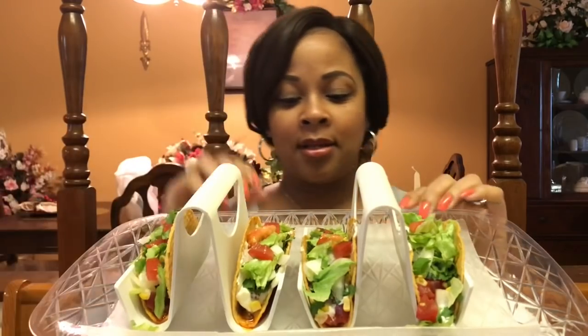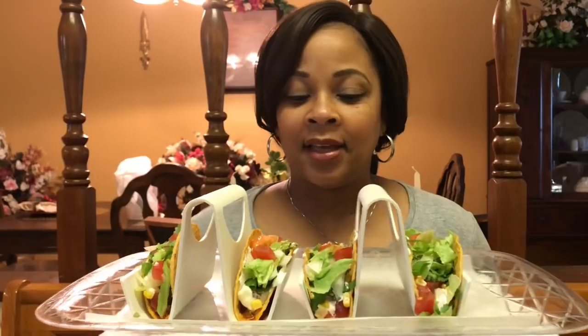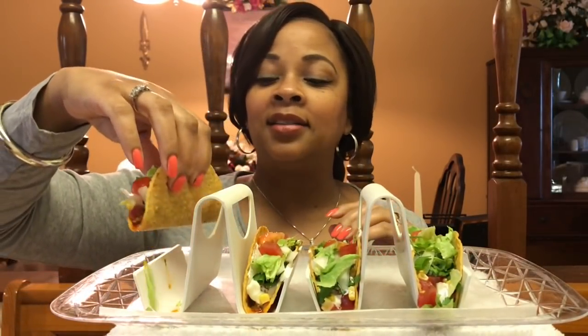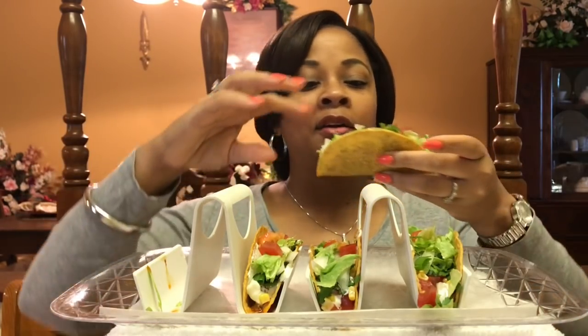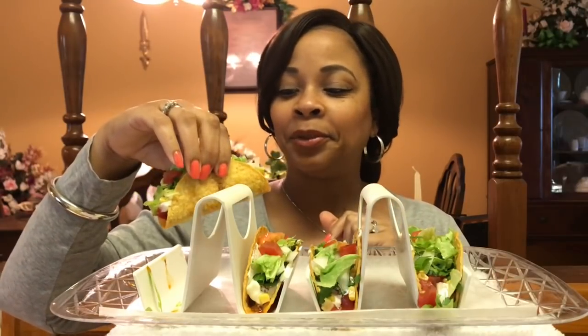Let me dig in. After y'all watch this video, go check out some of my other mukbang friends. You just type in taco Tuesday mukbang and so many people come up. There are a lot of other people that do mukbangs too. So on this Taco Tuesday, go support some other people too.